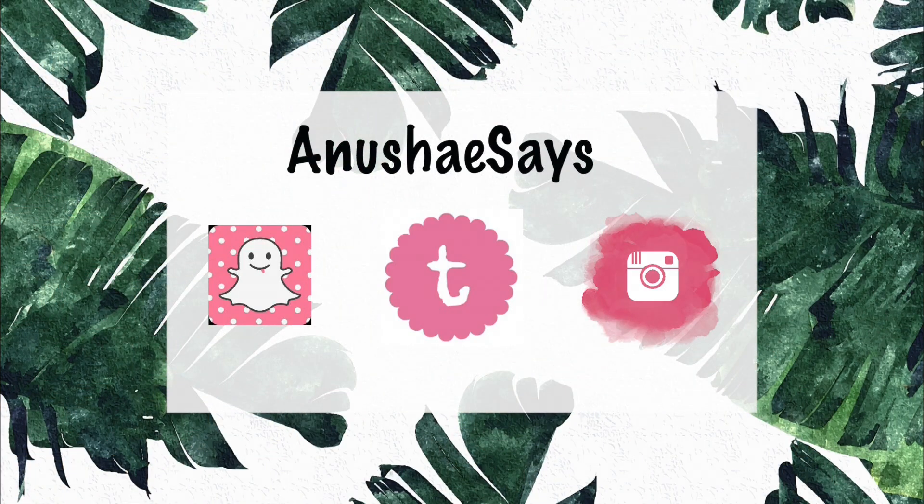I hope you enjoyed this video! If you did, make sure to give it a big thumbs up, subscribe to my channel, and I will see you in next week's video. Bye!